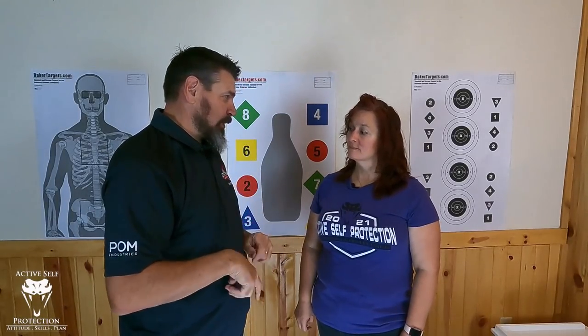Dry Fire is not just click, reset, click, reset, click. That's not Dry Fire — that's part of Dry Fire and a big part of it. You've got to learn your trigger, be able to hold the gun still, get your grip and all that stuff. But really where a lot of folks are focusing recently in Dry Fire is getting out of the holster to get to target kind of quickly and accurately.